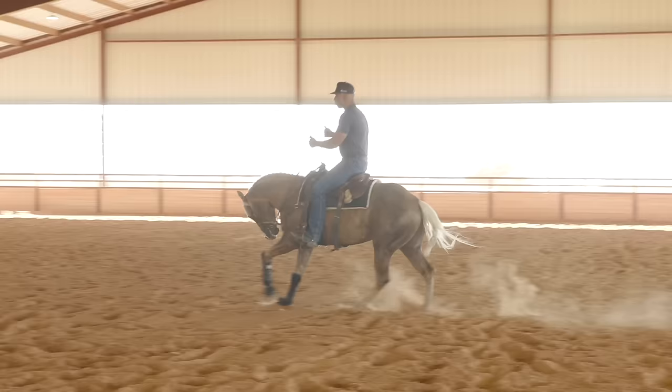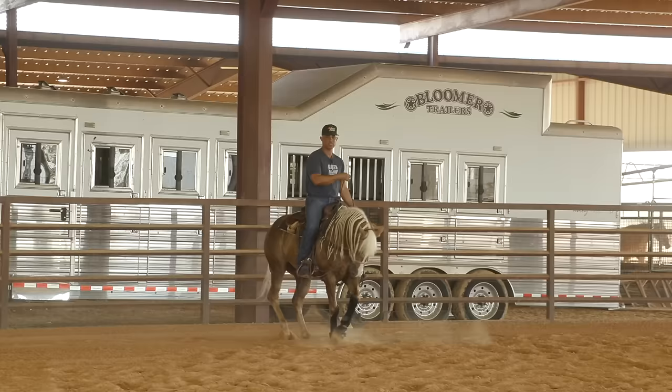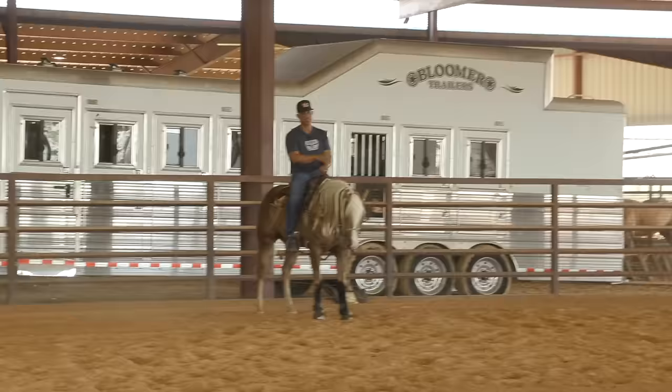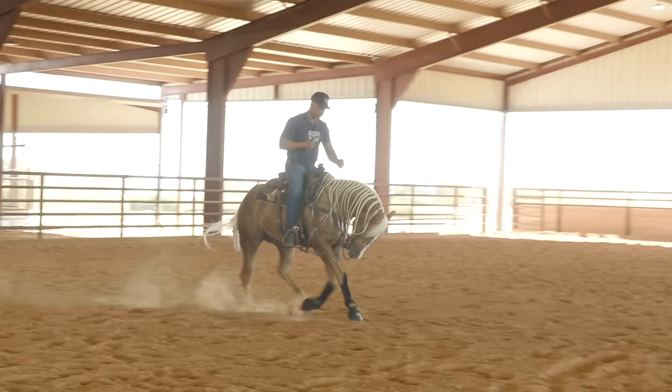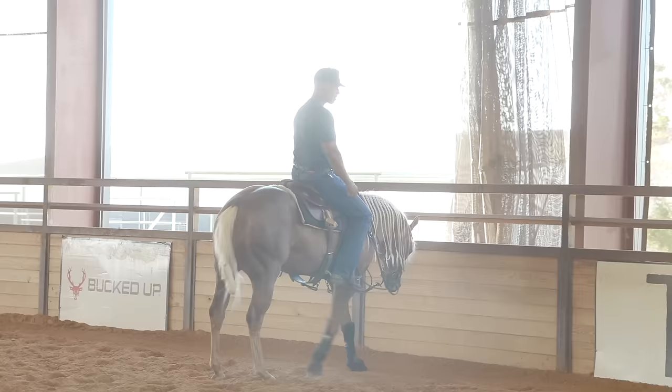Lope up straight, pick up, move him over. If I feel any anxiety, I'll just break the horse down — meaning if they start speeding up or getting worried, bring them to the end and let him rest. This also ends up being a good exercise for horses that are maybe a little worried about the fence, because they're going to see it a lot. I'm going to work one more time on this first part — lope off, move him over. The whole horse moves over laterally. He moved over great.